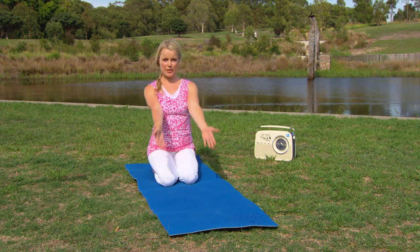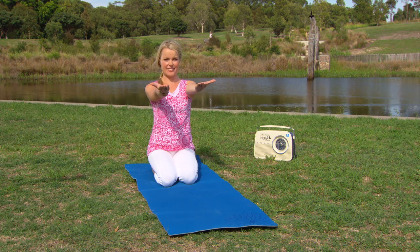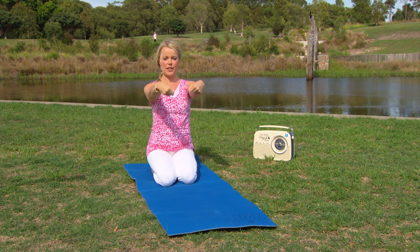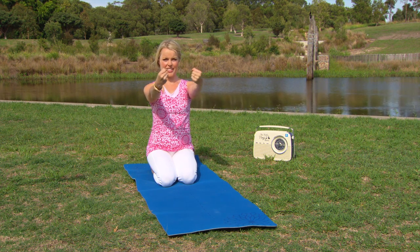Time to warm up the arms as well. Raising the arms out in front, palms facing up towards the sky, making fists with the hands and just rolling those wrists — warming up through the arms. Nice, gentle, slow, steady circles.